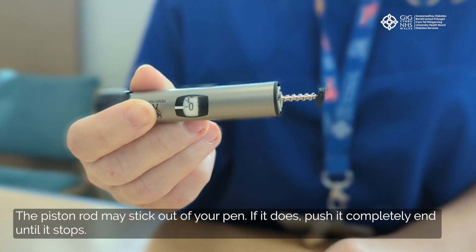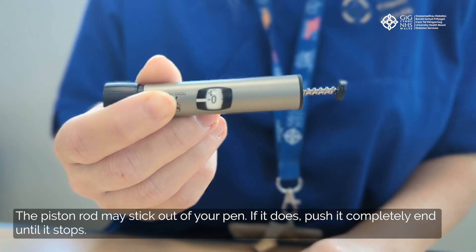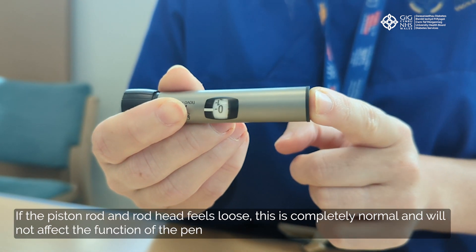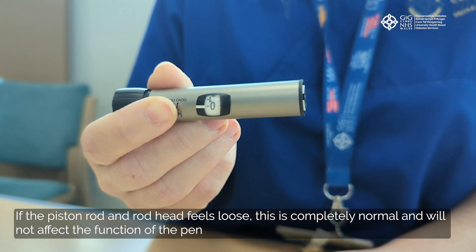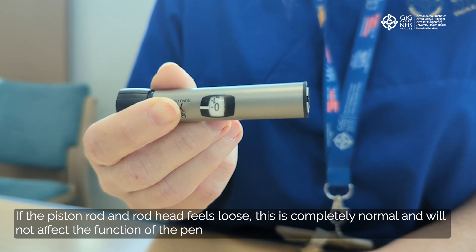The piston rod may stick out of your pen. If it does, push it completely until it stops. If the piston rod and rod head feels loose, this is completely normal and it will not affect the function of the pen.